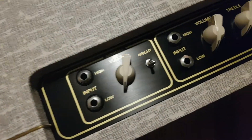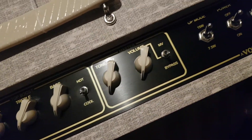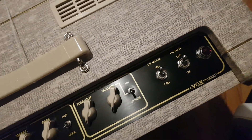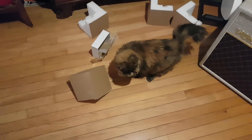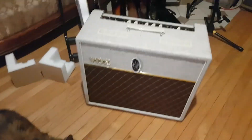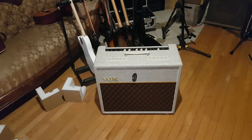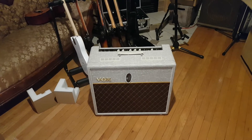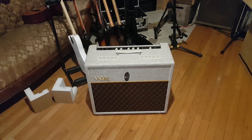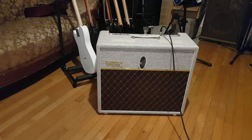I'll just give you a little panel shot there. You want to hear it, Maggie? She's gonna start pawing at this grill sooner or later. Okay, so I'm gonna pause this and plug it in and just get some crappy phone recording sound demo.